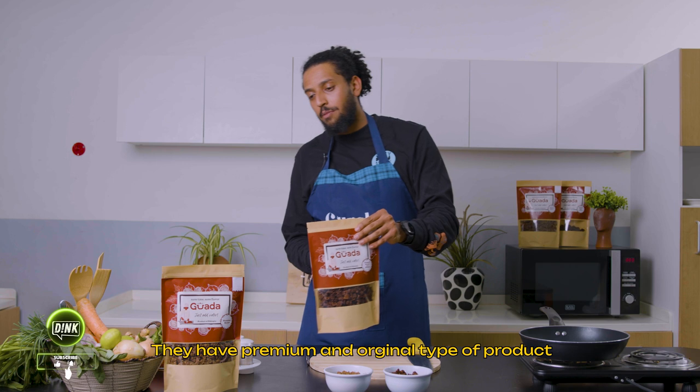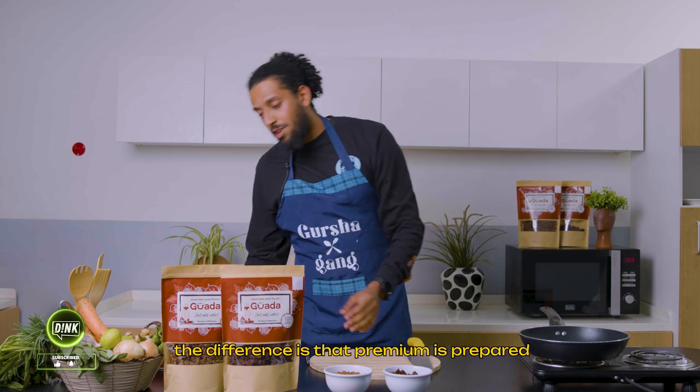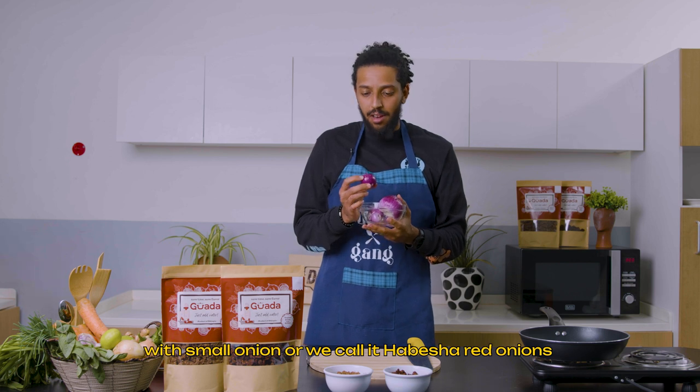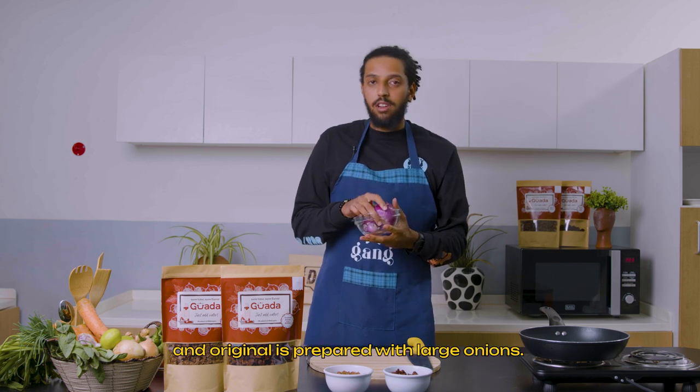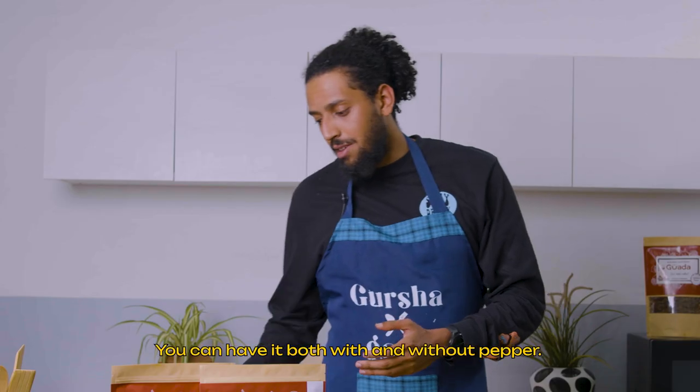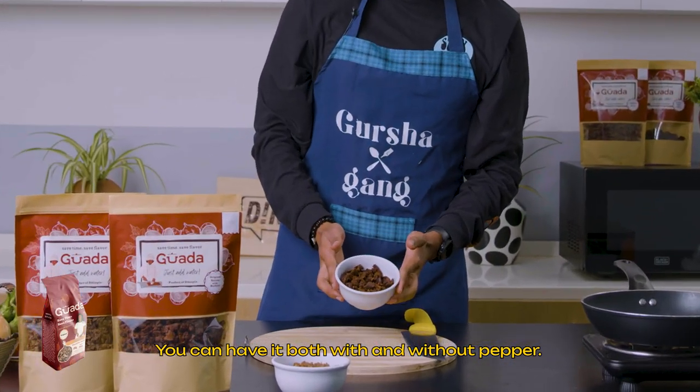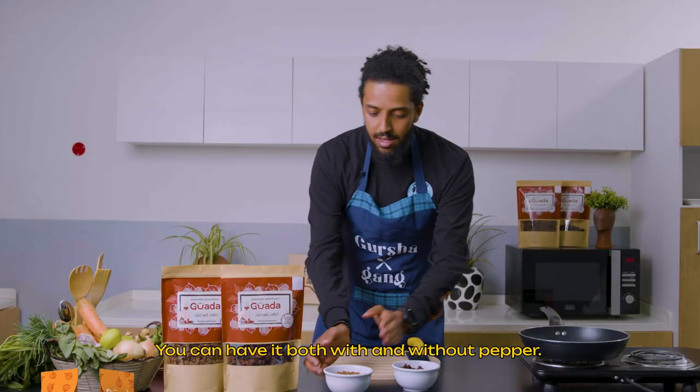The premium is the original Nibbal Al-Laccio. The premium is the premium, and the original Nibbal Al-Laccio is the premium. So, I want to buy some old Nibbal Al-Laccio in the original.